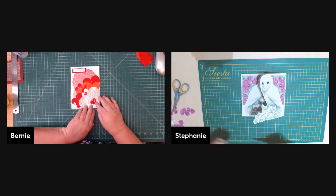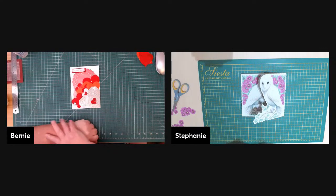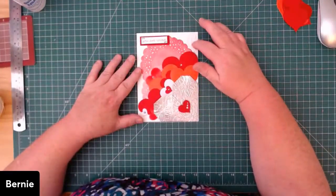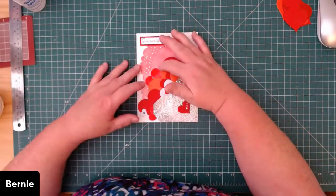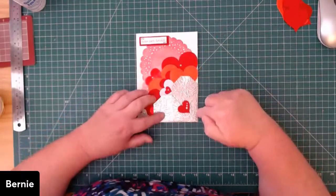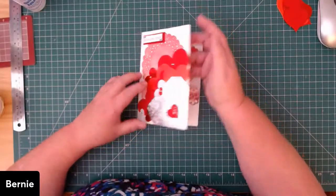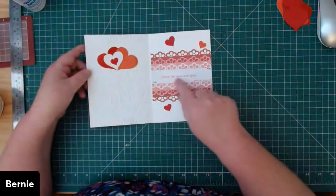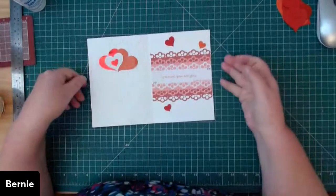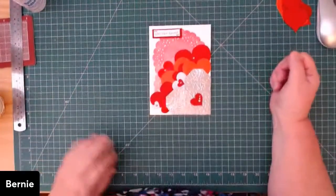It looks like the ladies are finished! Bernie's card: she embossed the white paper with the 'Sophisticated' pattern, coloured two doilies with red ink using a spritzer, cut a whole heap of hearts, made an origami heart for the front and embossed it. On the front it says 'You are loved' and inside it says 'Because you are you — Happy Valentine's Day.' She put some hearts and rhinestones on too. It's beautiful!